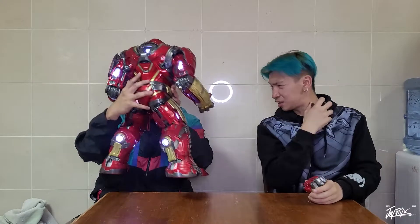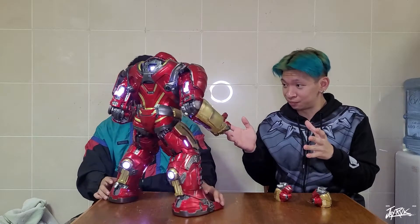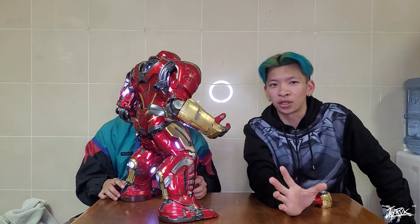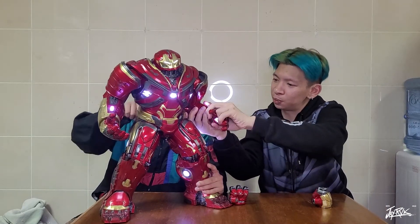Honestly this guy is big. Since he only has these types of features, I think this might be a smaller unboxing video for this episode, because we're amazed at how big the Hulkbuster is. This is mark two for the Hulkbuster, because the first Hulkbuster Iron Man wore was battling the Hulk in Age of Ultron — that's what I remember.